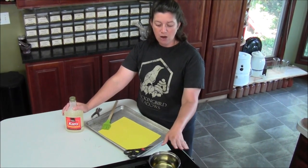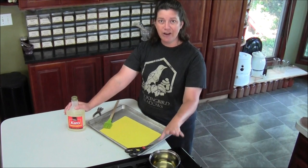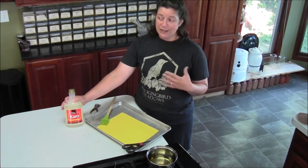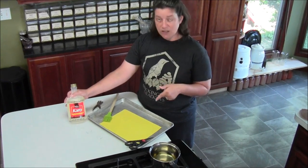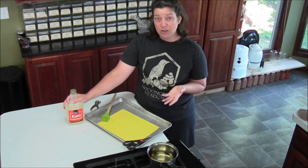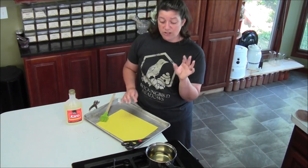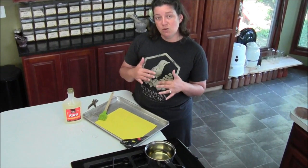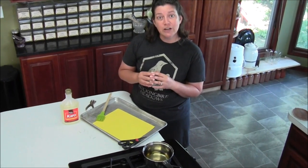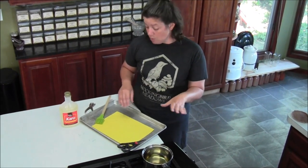I've started out with a small pot here and I've gone half and half — half water, half corn syrup. This is just regular light corn syrup and today I made about a cup of glue. You want to boil that up so that it'll sink down and get a little thicker, and then you want to let it completely cool.